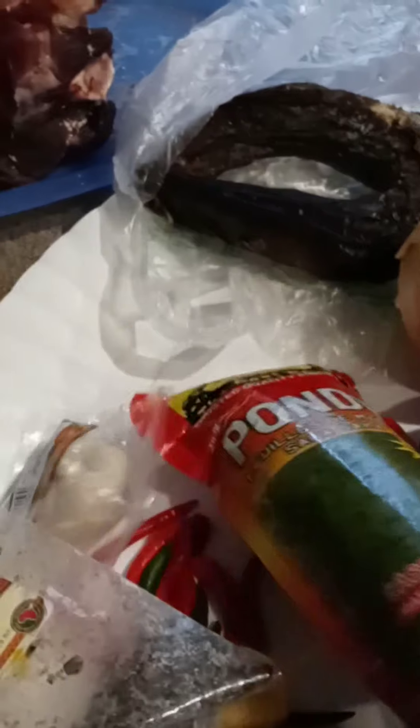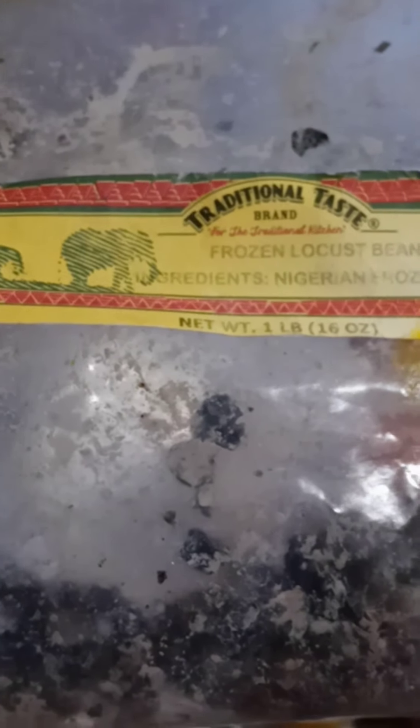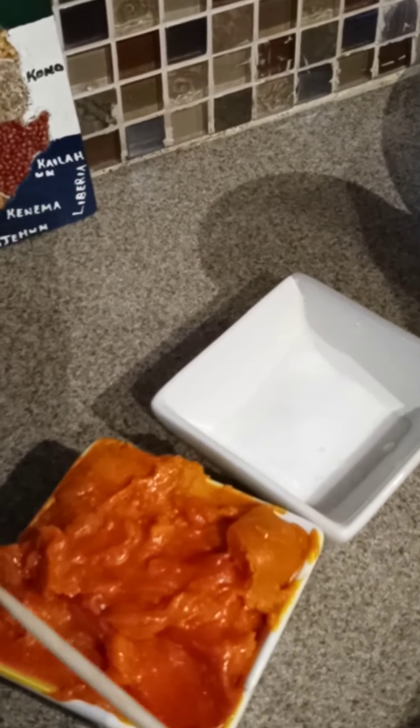Today we are doing cassava leaves. This is the cassava leaves — you can get it from any African store. It is processed already. This is locust beans, it's called Dawa Dawa. I don't know what it's called in Nigeria, but we use it in Sierra Leone to make canda. And this is palm oil, about four tablespoons, also from Sierra Leone.